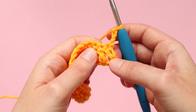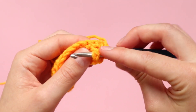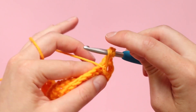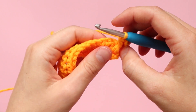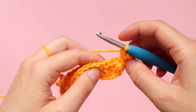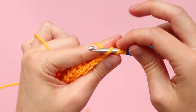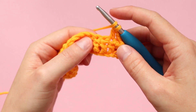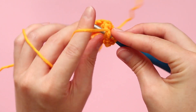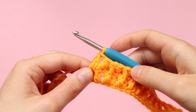Working in that exact same sequence, we want to find that second double crochet and we're yarning over and going in with an extended front post double crochet — just like that. Now we're going to complete a normal double crochet, repeating that sequence all the way until the end of the row.